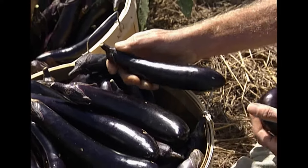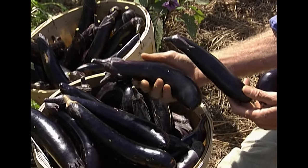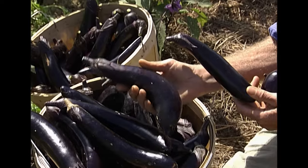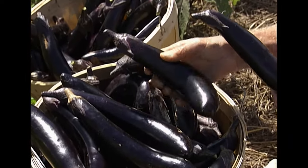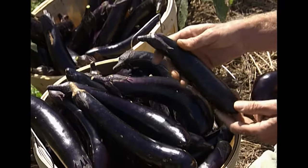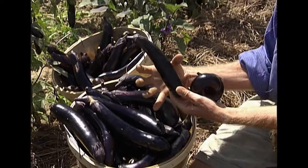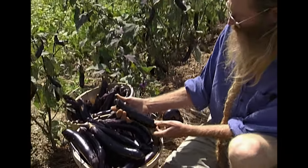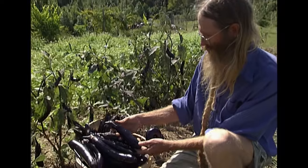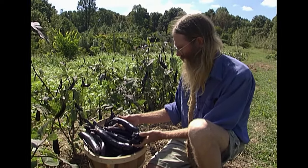This variety is called Orient Express. I ordered it from the catalog because it said it was early, easy to grow, and tender and flavorful. It's a skinnier variety than the common Black Beauty, which is actually a wider eggplant. Look at these passionate purple fruits — I really don't know what to do with them, but good ideas come to mind.